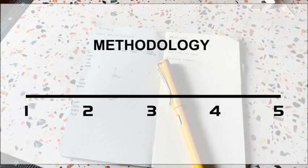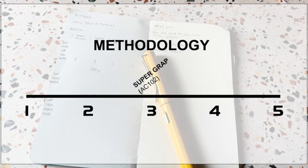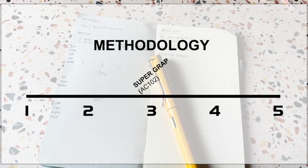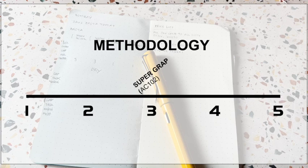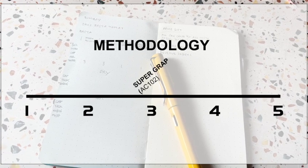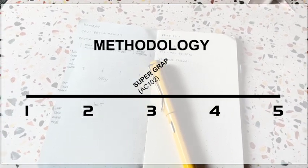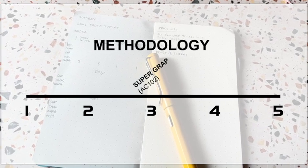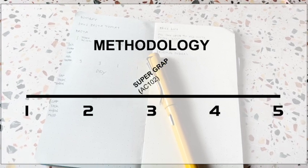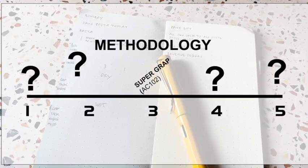Since the Yonex AC102 is the easiest grip to find, I'll be comparing everything to that — meaning the Yonex will always have a score of three and everything else will be scored in comparison. This doesn't mean the Yonex objectively has a score of three as a perfect balance; it's simply the yardstick or benchmark. So if a grip has a tackiness value of one, it doesn't mean it's absolutely not tacky — it just means it's less tacky than the Yonex.